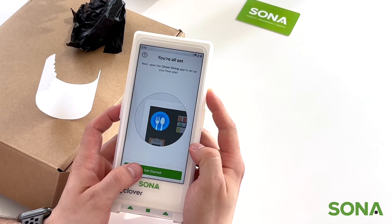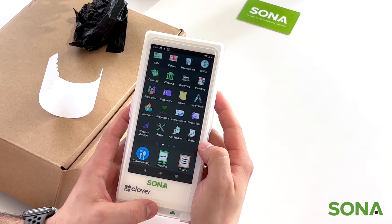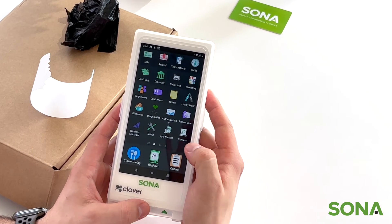And then get started. And this is the homepage to your Clover Flex with all your apps.